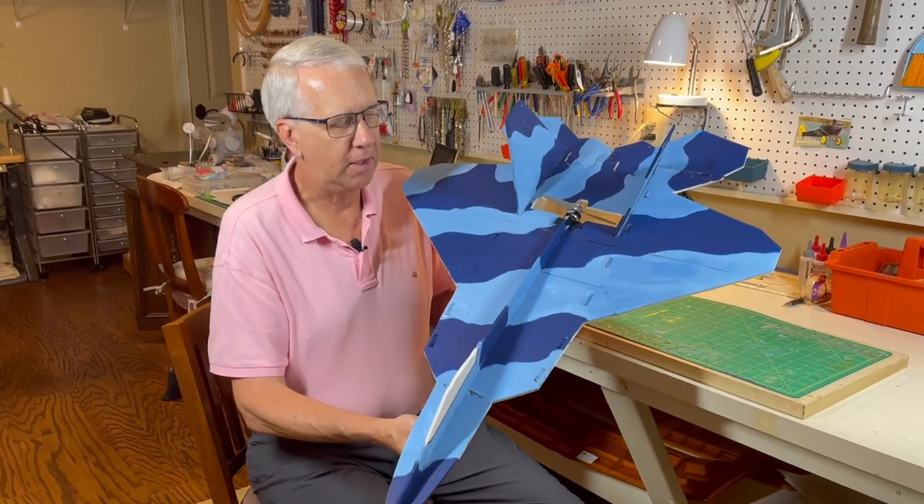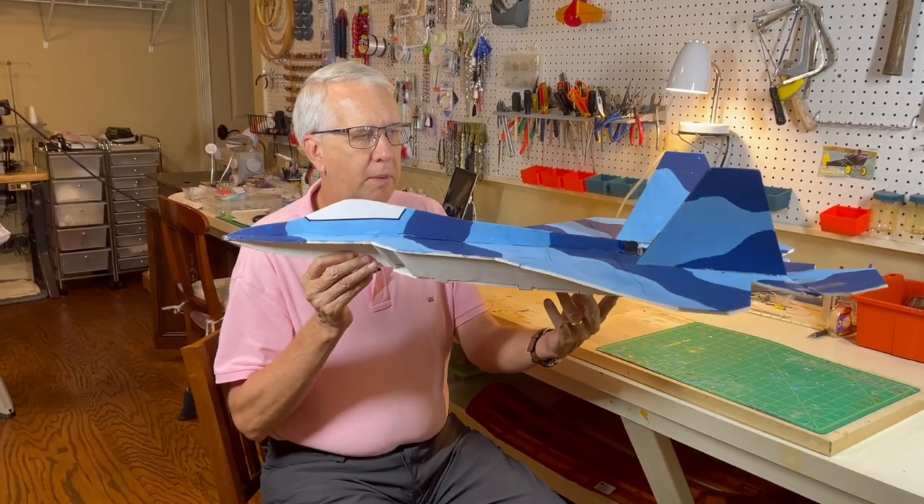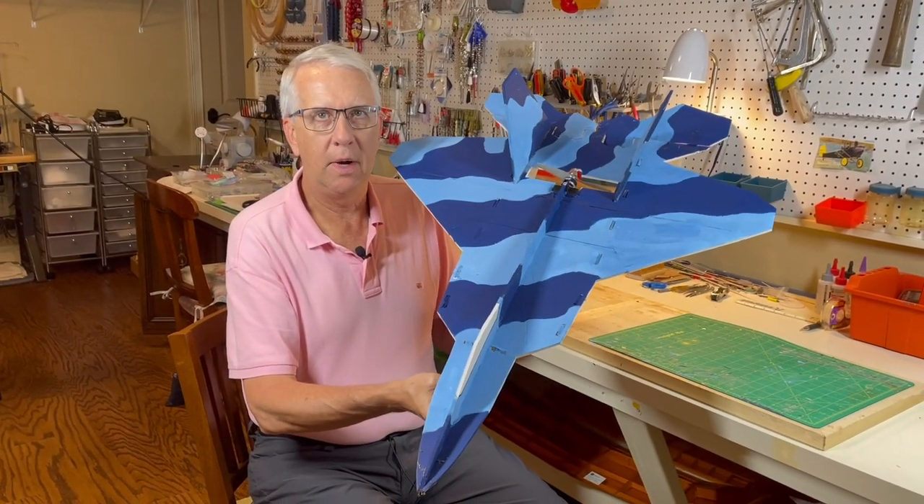Hi, I'm Tim. Join me in this video as I take you step-by-step on how to build and fly this foam board electric-powered F-22 model. Let's get to it.